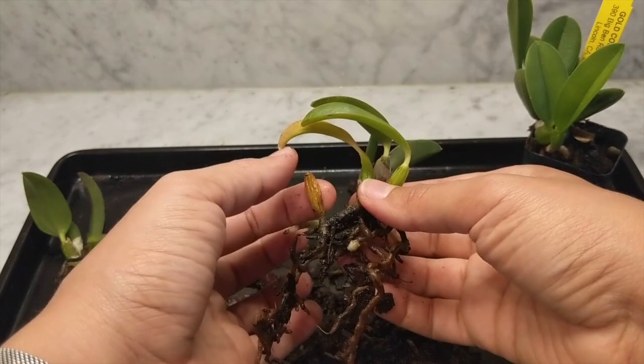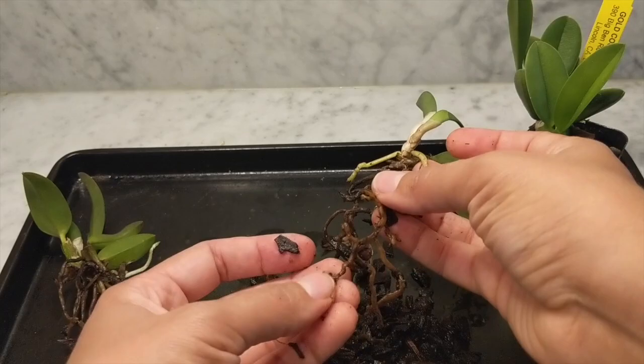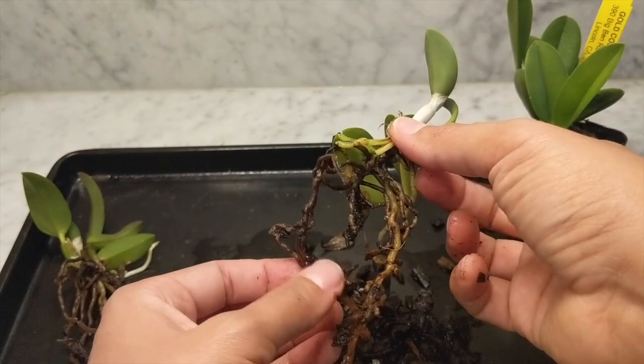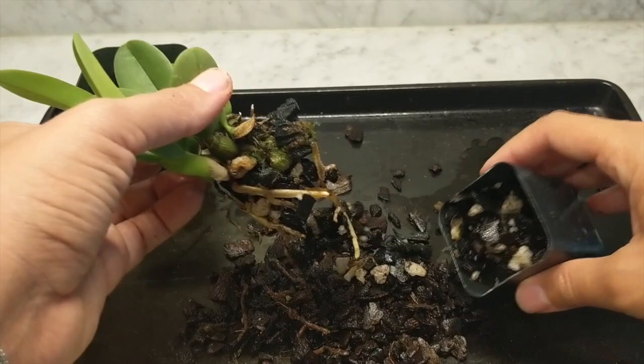I'm going to actually separate them out and pot them up separately. What I'm basically doing here is checking out the root system and removing the old bark from the roots. Some of the roots look really good, but the other one's roots don't look as great. We've got some new roots and some old growths I need to take off.